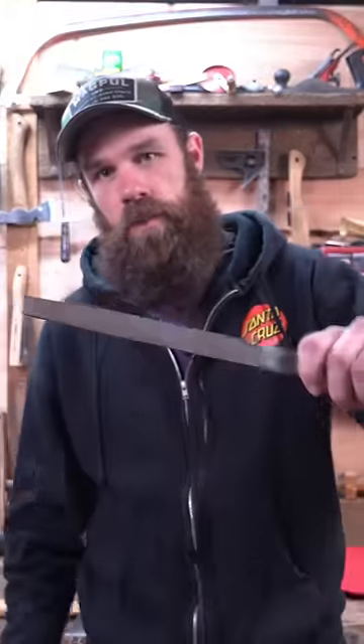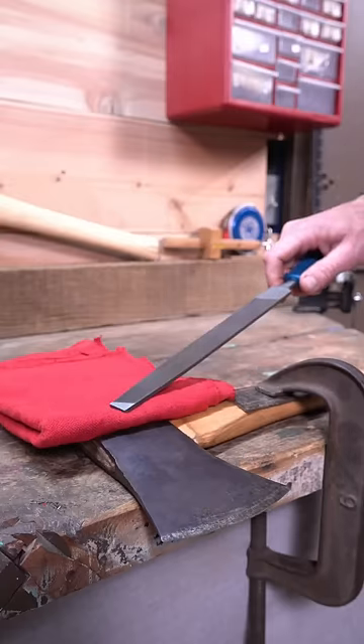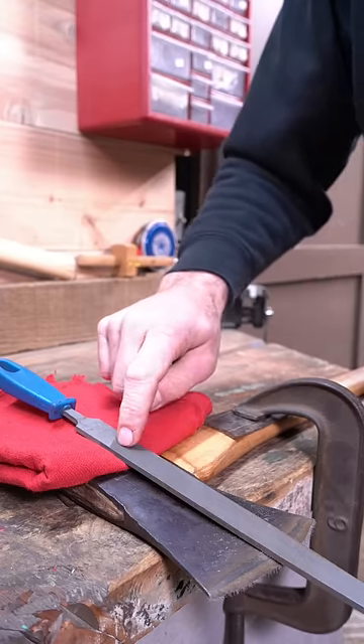How to sharpen an axe with a rag and a mill bastard file. The geometry of your bevel will determine how thick this rag needs to be. The rag is used to maintain the angle while filing.